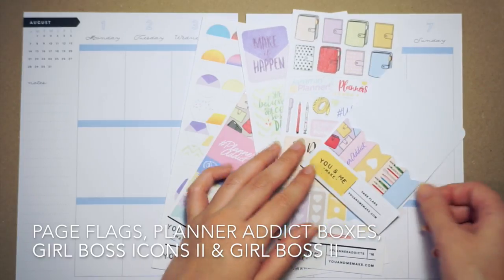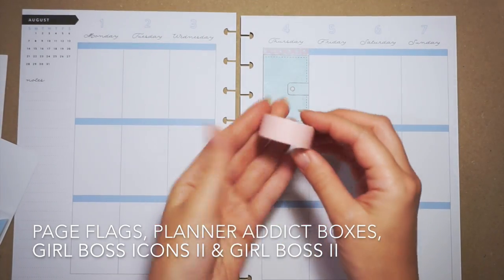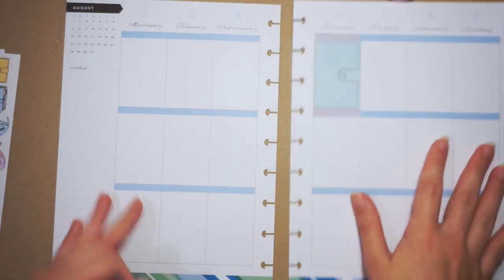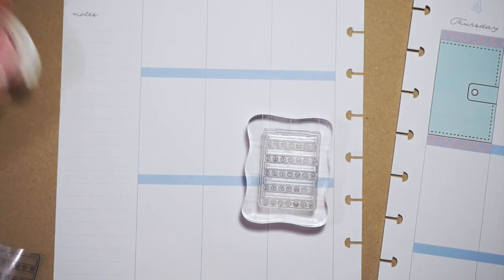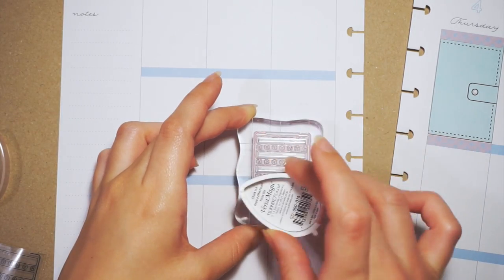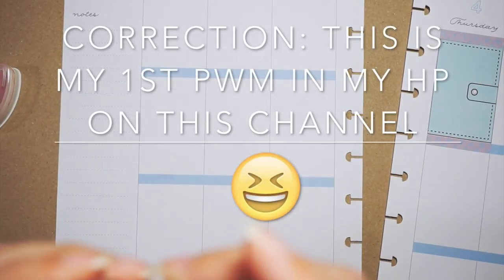There are page flags as well as full boxes, a decorative sheet, and the icon set is similar to the other Girl Boss icon set, so I'm using that today. I had already laid one of those boxes down from the Planner Addict set because I was about to not film this, and I was like wait, this would be a good one to film because I haven't done too many plan with me's in my Happy Planner.